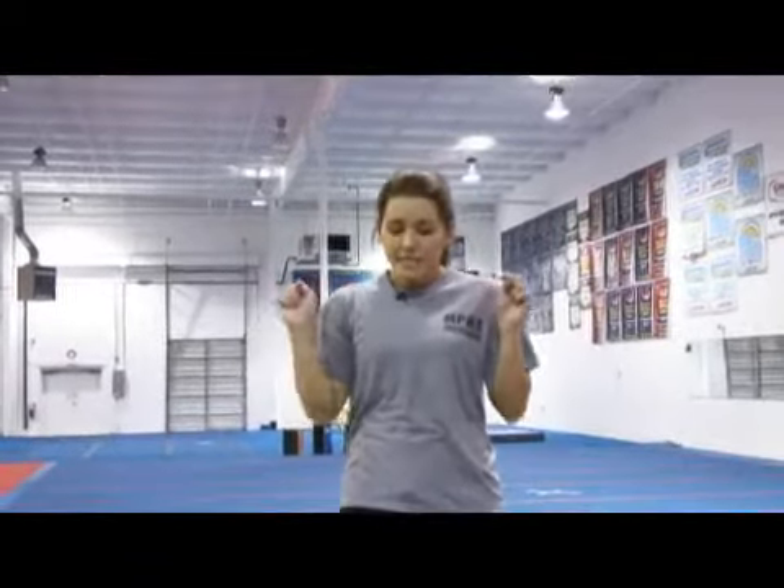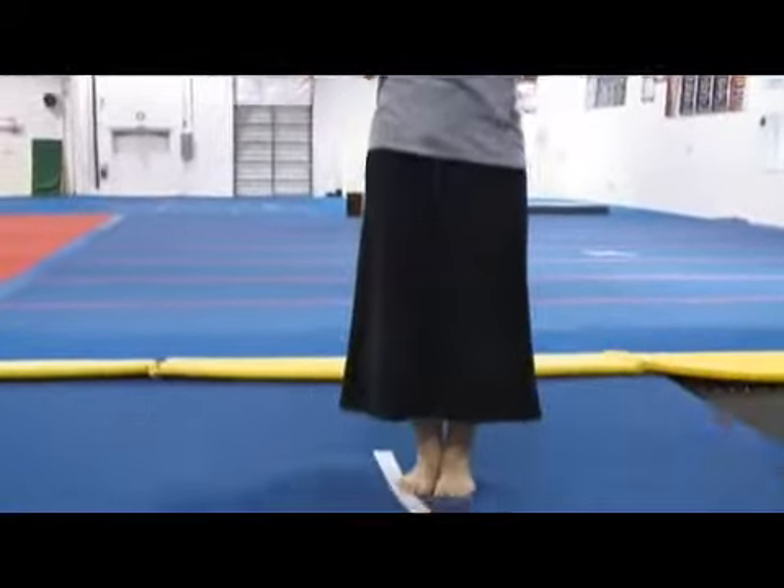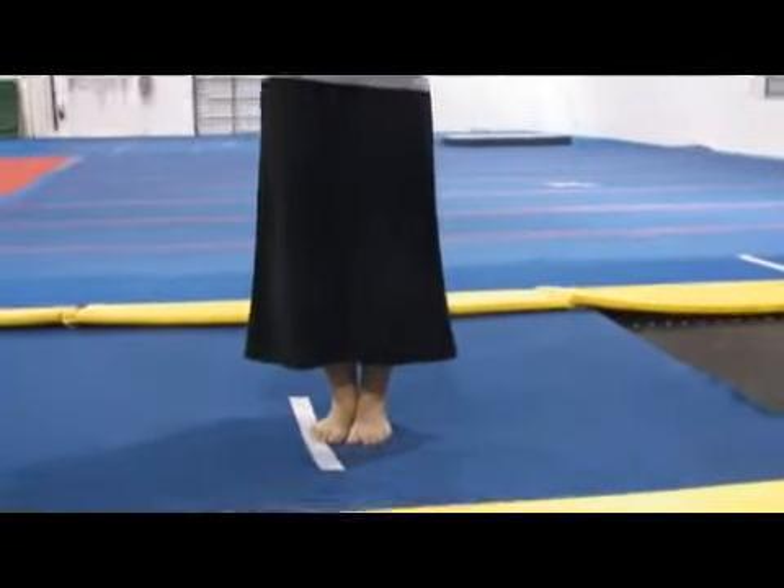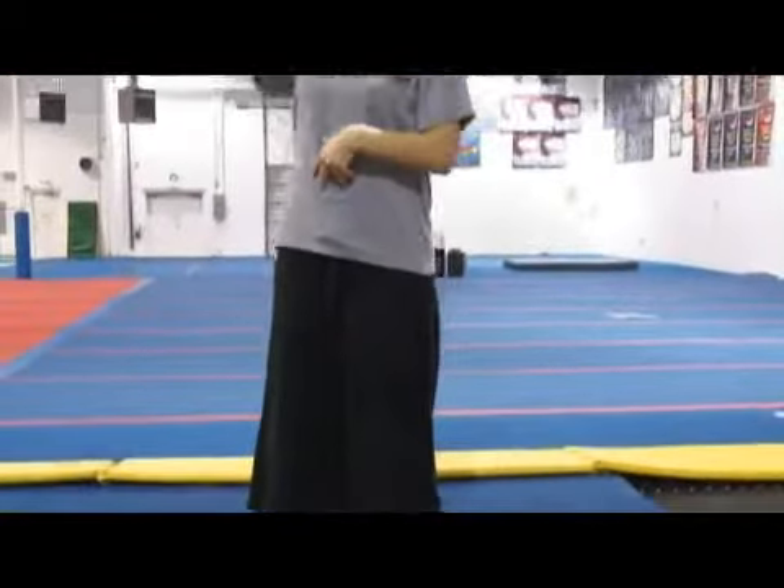Now I'm going to add a back tuck to my standing back handspring. That makes it really, really important that I snap my legs through before I punch up into that tuck. Now the reason I've put this foam down on the mat is because it's very easy in a skill like this to over rotate and land on your back because you're trying to push through your toes so much. So I've added a little bit of foam to give the tramp some resistance so I don't do that.